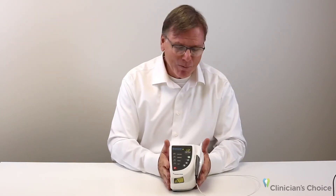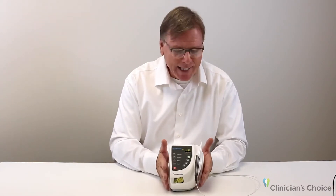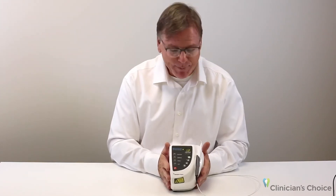Whether it be a class five that's gone sub-gingival and you need to make sure the area is nice and clean, whether troughing around crowns or gingival contouring — last minute is okay with this.